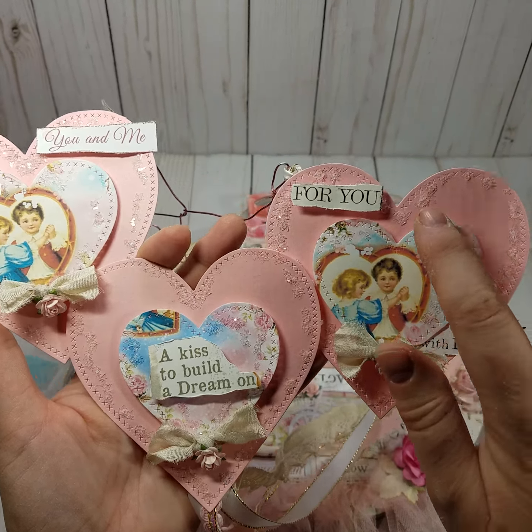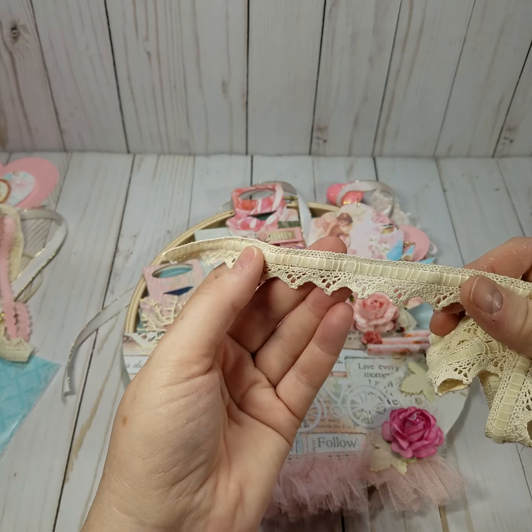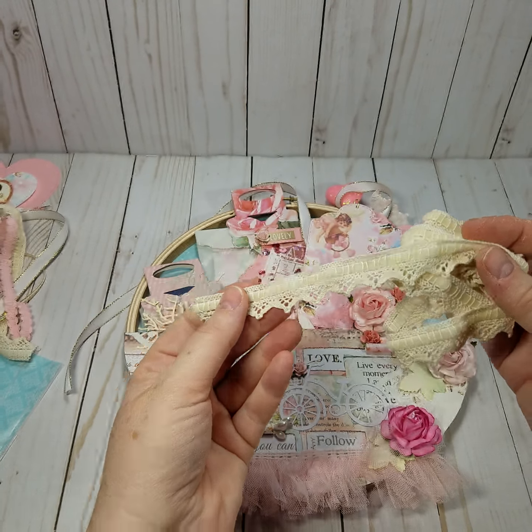I love the little stitch detail she has on here — that's so cute. Love it, love the seam binding, the flowers. It's so pretty, and look at the hoop, it is gorgeous. I love how she added her straws here, I think that is such a great idea, and I love the trim and the Wild Orchid Craft flowers.